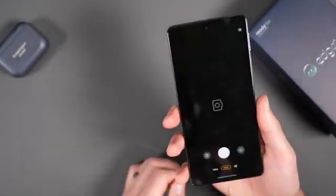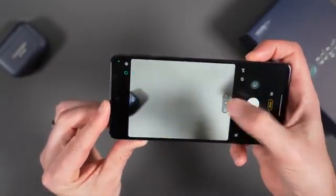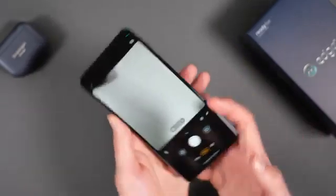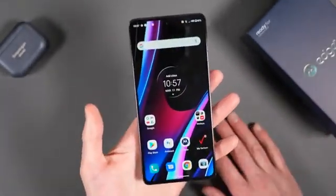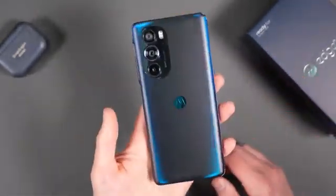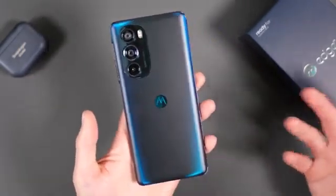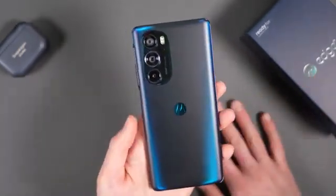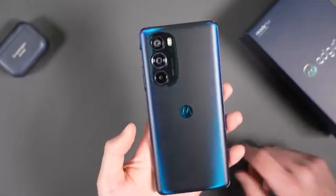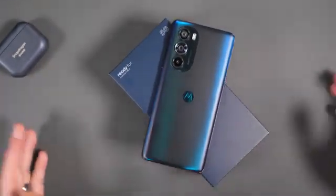Here's the camera experience — you do the wrist-twist gesture to launch it. You can see there's a macro mode, 0.5x ultrawide, and 1x standard. We'll play with the camera thoroughly and have that for you shortly. One thing to keep in mind with Motorola is software support — probably a couple of years, and updates may not be timely. You could be several months behind on Android 13 or 14 when those drop. Anyway, this is the Motorola Edge Plus 2022 at $1,000 — $899 at launch. Full review coming soon.